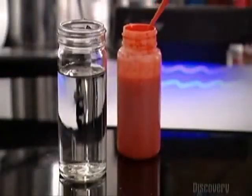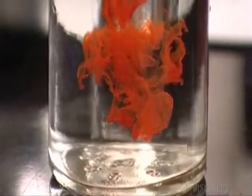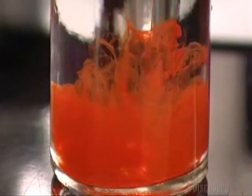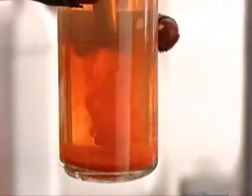A chemist drops a concentrate of dye into a beaker of water. Just 10 grams is enough to turn it fire engine red. A humectant, already in the water, will keep the ink from drying out when it's in the pen.